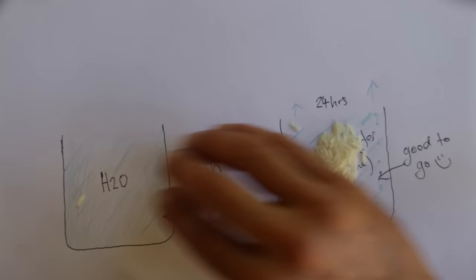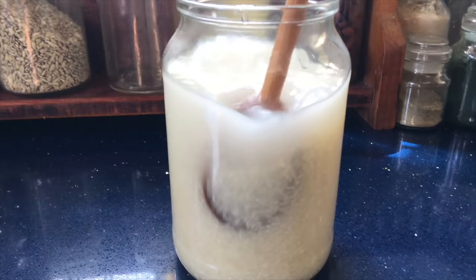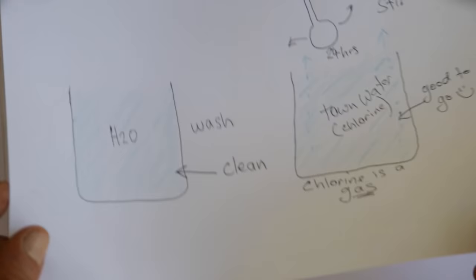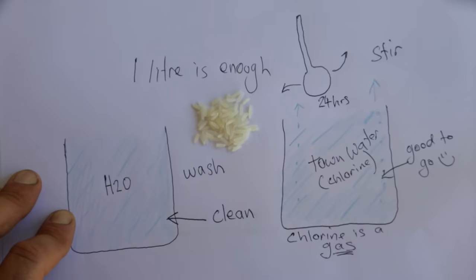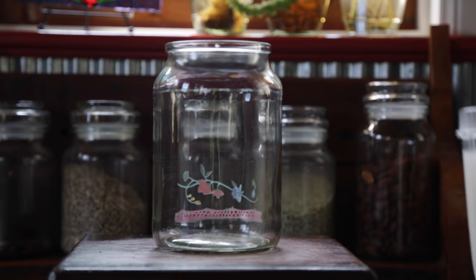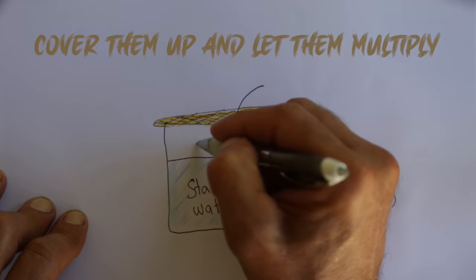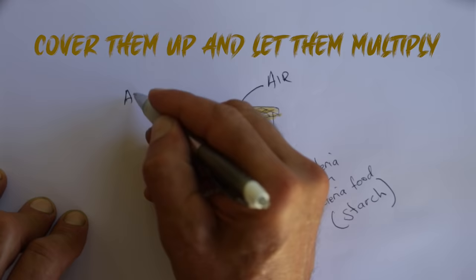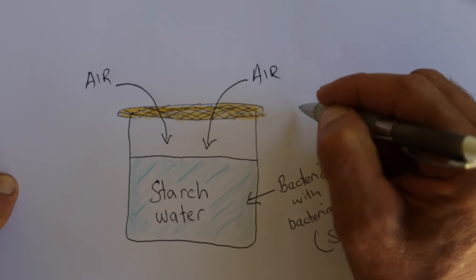Give it a stir, strain off the rice, and keep that milky water. One liter is enough, and half a kilo of rice is also enough. So there you've got your starchy water, and inside there you've got all sorts of bacteria - mostly the lactobacillus bacteria. Put a cover on it to keep the bugs out. The first day it should not smell of anything.